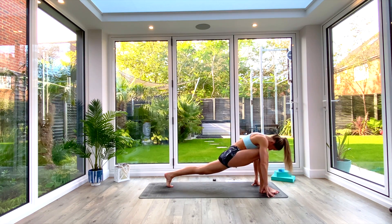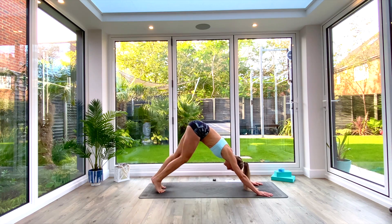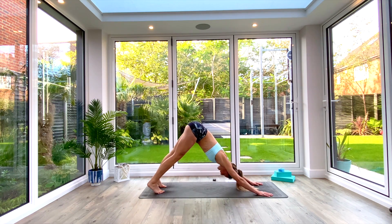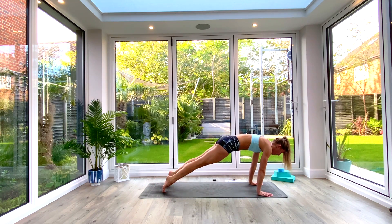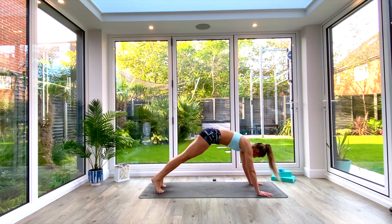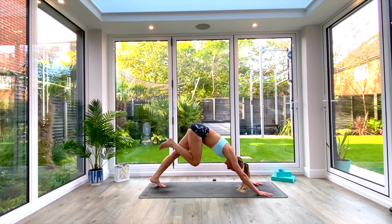Step back to down-facing dog, pedal out the feet, take a nice deep breath all the way in. Exhale, push the heels towards the floor. Inhale, find your high plank, hold for three, two, one. Exhale, push back to your down-facing dog.